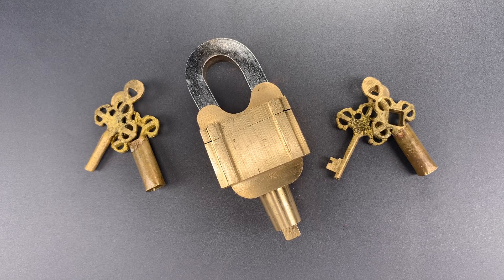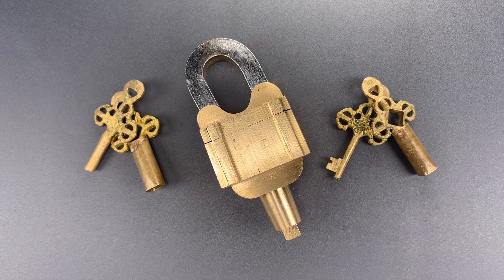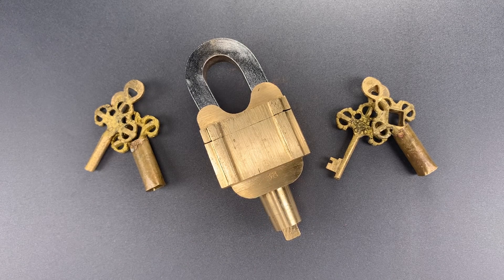This is the Lockpicking Lawyer, and what I have for you today is an interesting little lock from India that takes four different actions and keys to open up. I decided to feature this after dozens of you emailed me about a very similar lock that had gone viral on Reddit. When I show you what it takes to open this, I think you'll understand why it got so much attention.